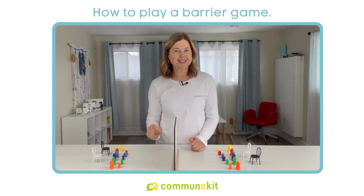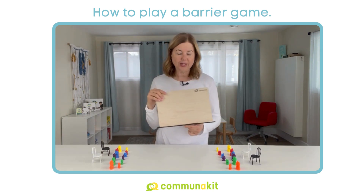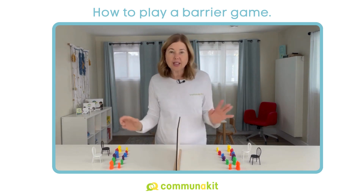That's easier said than done. And if you're having trouble finding a barrier stand, check out our website because we sell these for this exact purpose. So you're all set up.